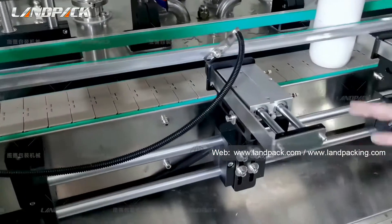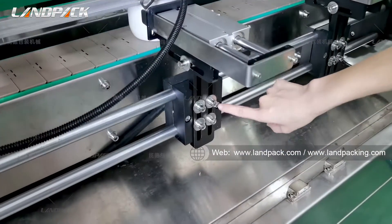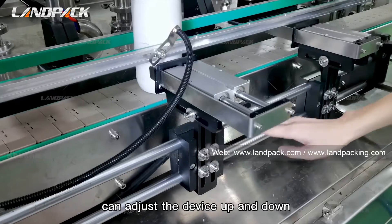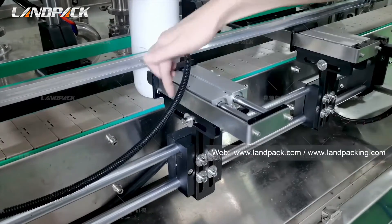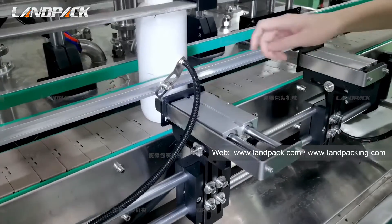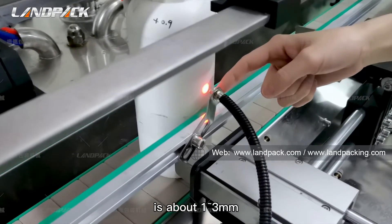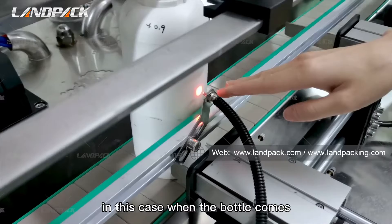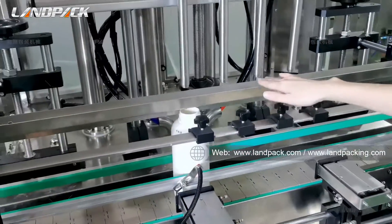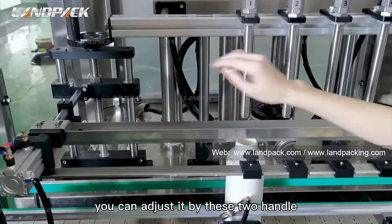If you want to increase from 4 heads to 6, 8, or 10 heads, that's also workable if your daily production needs more. This is the anti-dripping groove. When all the bottles are filled, this groove will move inward and prevent extra liquid from dripping, to make sure each bottle capacity is accurate.